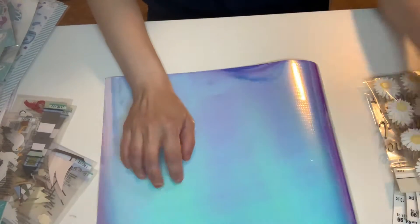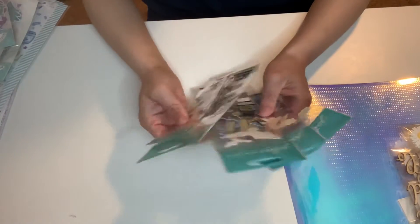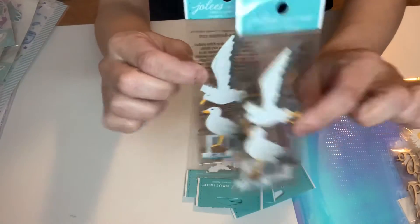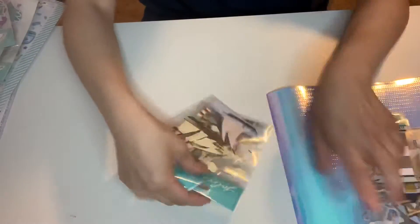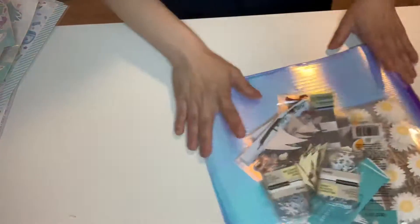I got this to cut out bows, and I got some stickers — two of these super cute stickers and then two of these. So that's it, guys. That is a small haul from Michaels.